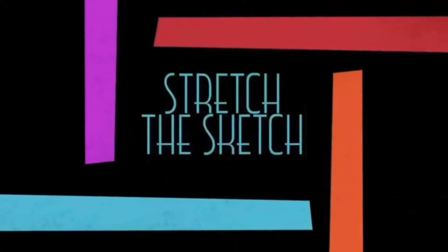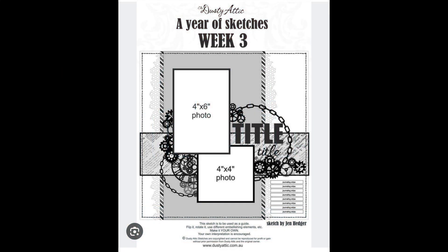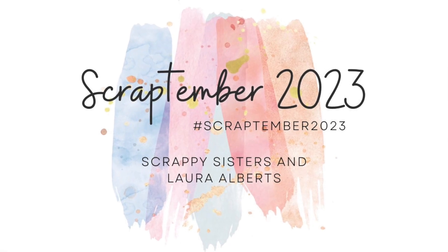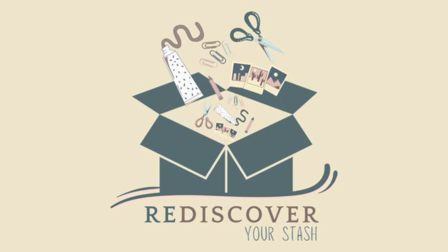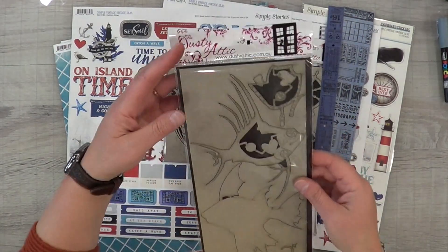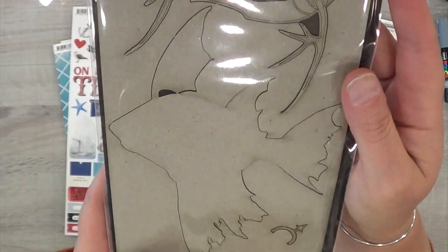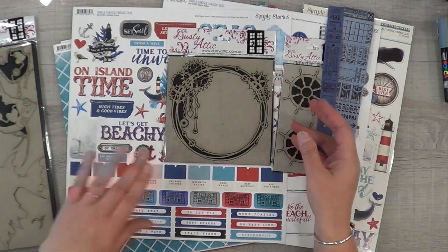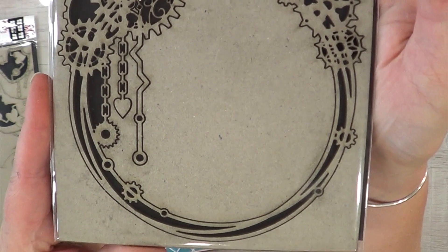Hey, it's MK and I am here with Stretch the Sketch, and this is the sketch that we will be working with today - it is by Dusty Attic. I am also playing along with the prompts for Scrap Timber 2023, and Rediscover Your Stash is doing a prompt for today which is mixing old with new, and the prompt for Scrap Timber 2023 is using something new, so I thought it was perfect to mix them together.